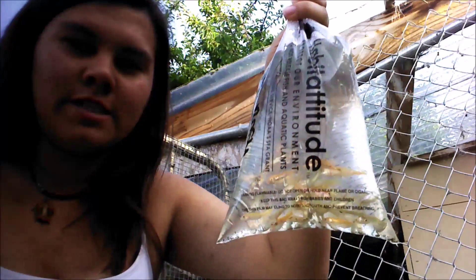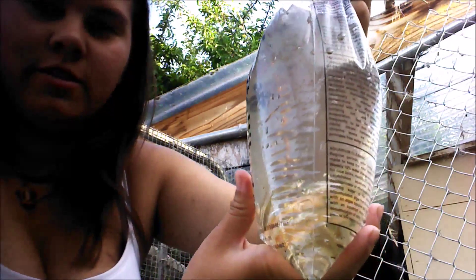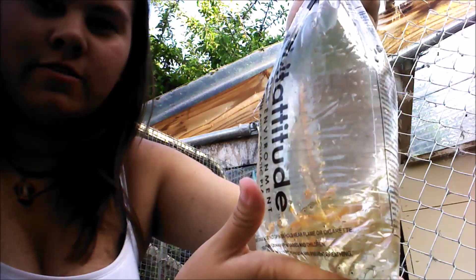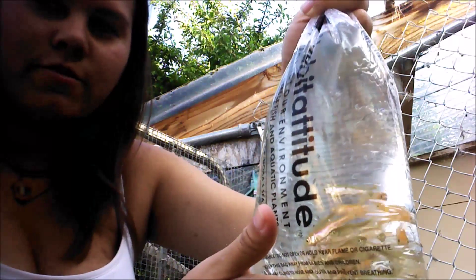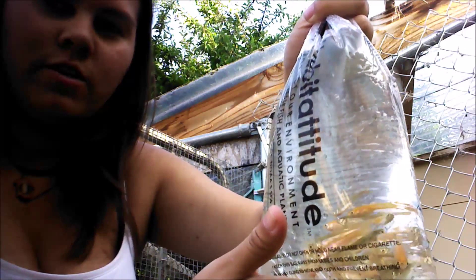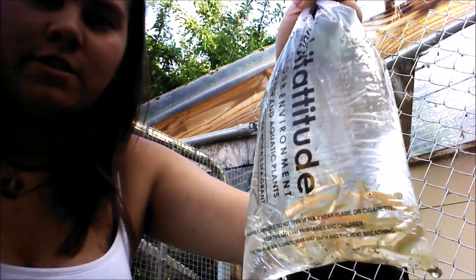Now you can see just how clear the water is from dumping the old water out and slowly changing in the new. It looks like they're finally adjusted, and we're gonna release them into the tanks.